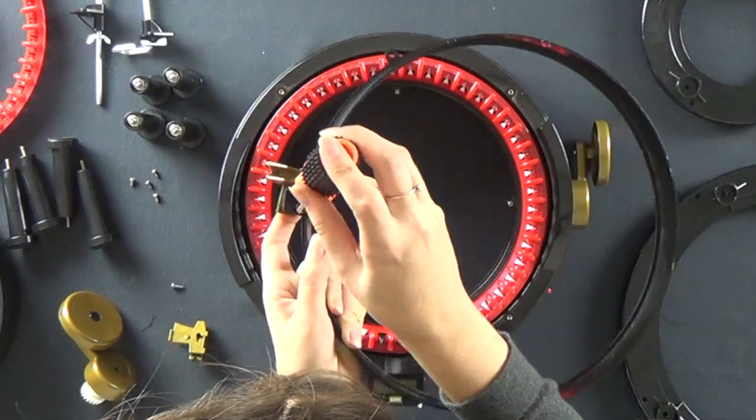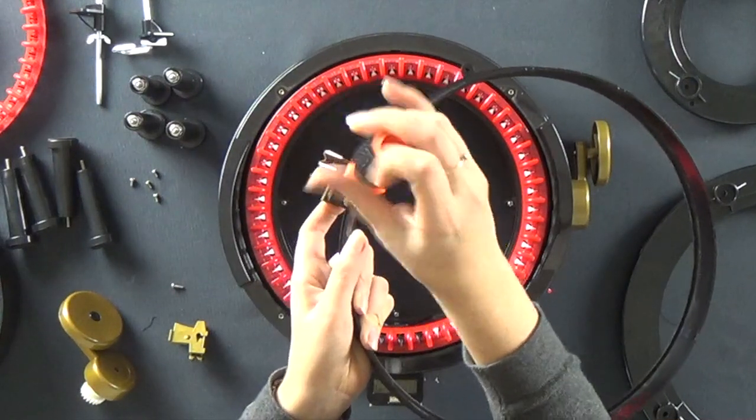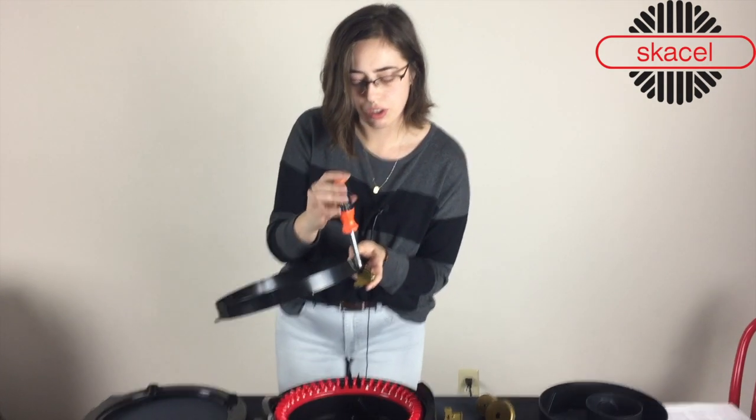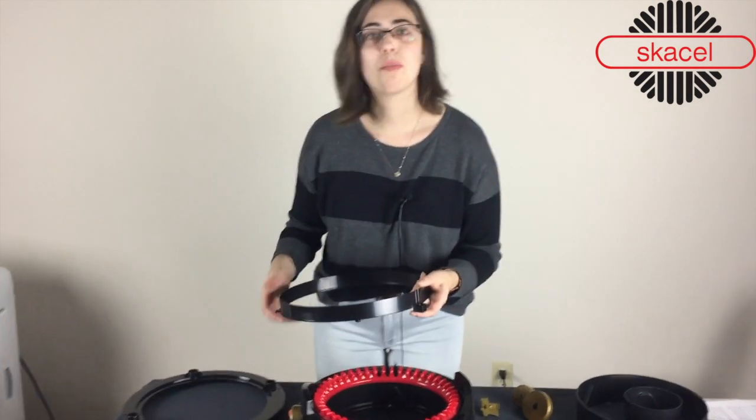It's very easy to replace. Once you get everything unscrewed, it should just come right off.